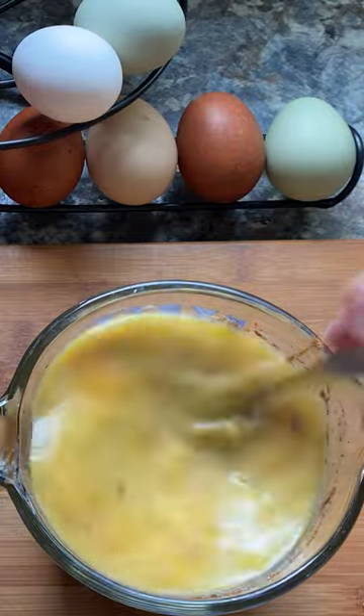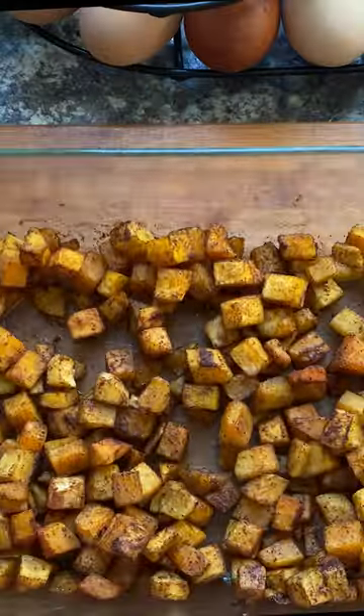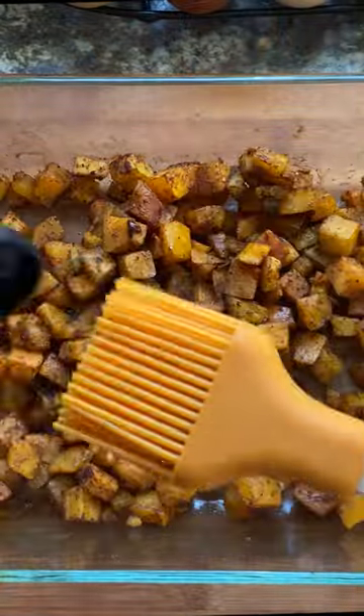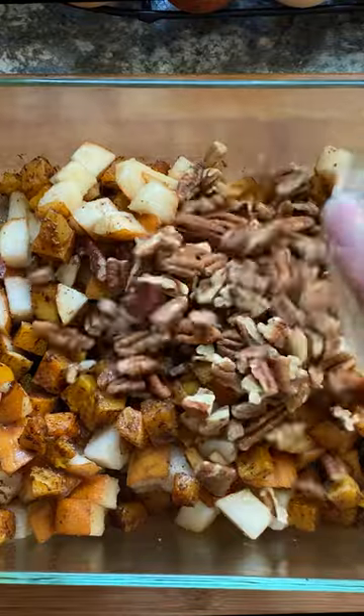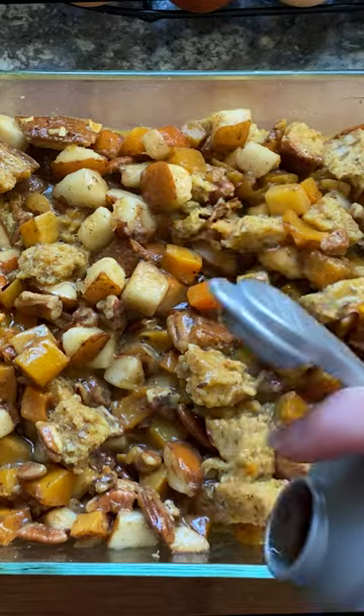Gave it all a whirl, then I diced up a few slices of hearty multigrain bread. You guessed it — I'm making bread pudding! I let the baking dish cool down just a little bit while I assembled the rest of the ingredients, then poured in the egg mixture and stirred everything together.